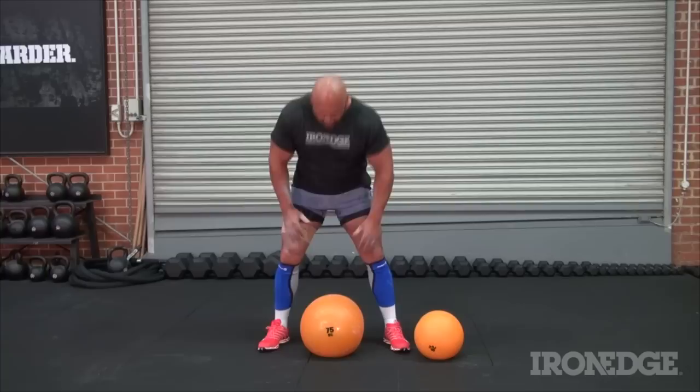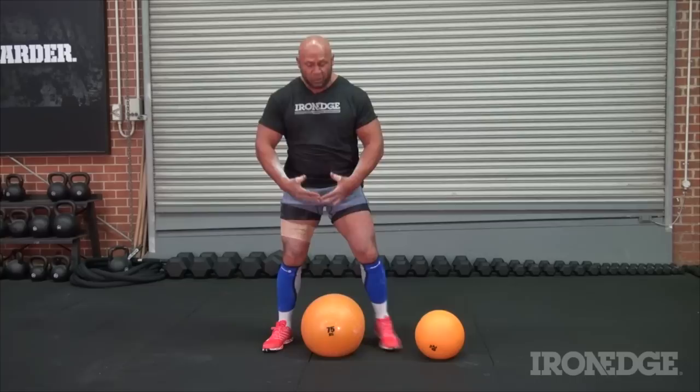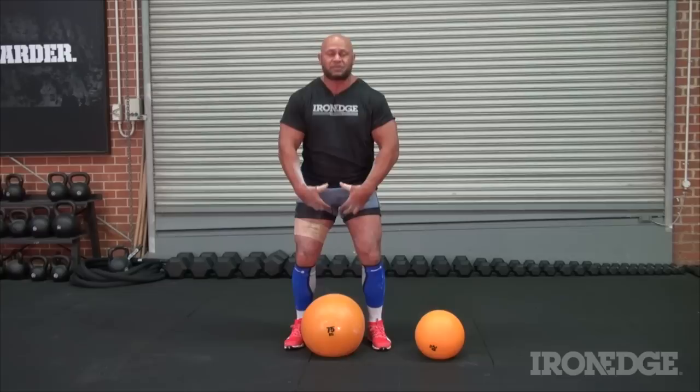When it comes to shouldering, I've got a 75-kilo dead ball here from Iron Edge — thanks very much. The idea with picking up the dead ball, as with any other stone, is to get good penetration on it to begin with. You want to make sure that your fingers are almost touching each other on the underside of the dead ball before you lift it off the ground.